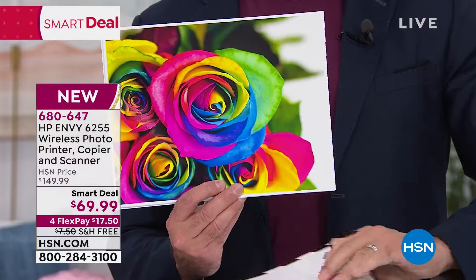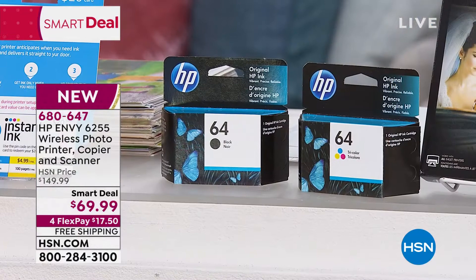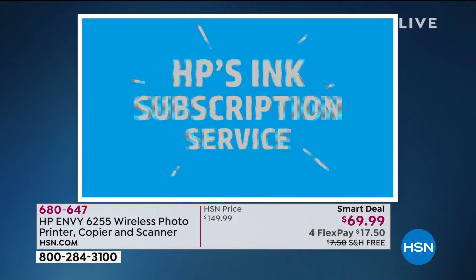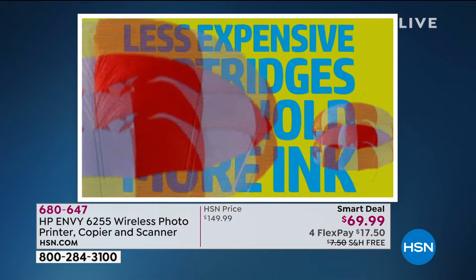With HP Instant Ink, the ink comes to your door automatically. You've got your regular ink cartridges included — full ink cartridges, set up and ready to go. Within seven days of registering your printer, you need to sign up for HP Instant Ink. You don't have to pay for it. You get four months of HP Instant Ink with this deal, and then we include a card worth $20 for another six months of ink — a total of 10 months. With HP Instant Ink, you never go to the store to buy ink again. You never run out of ink again. When your printer is out of ink, it lets HP central know, and ink automatically comes to your door.